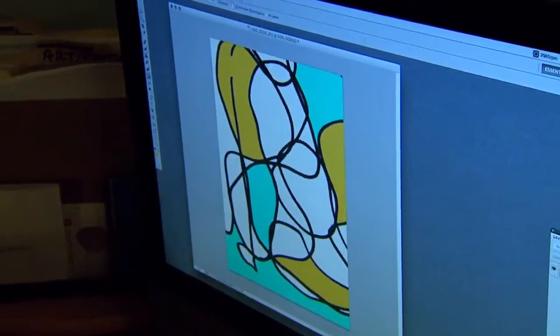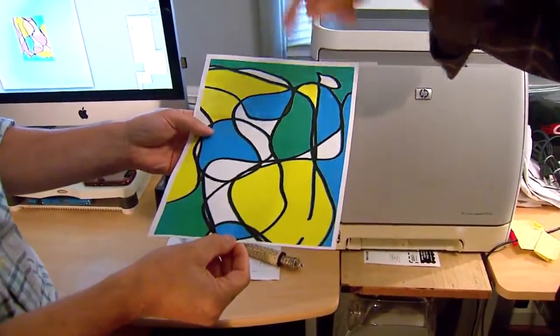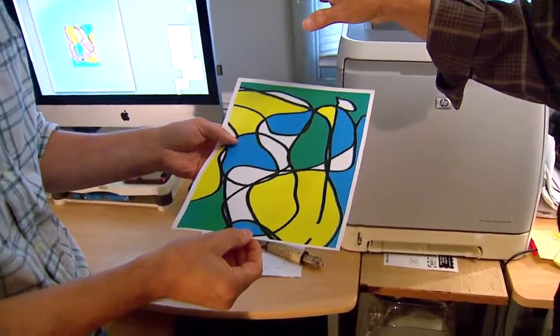Okay, so that's the first two steps. Now you've printed this out — show us what you've got there. This is basically what you printed; it's pretty much it, just missing an orange color. Now what's the next step?